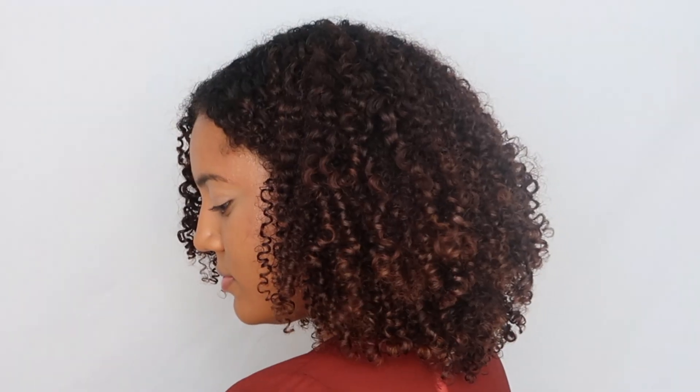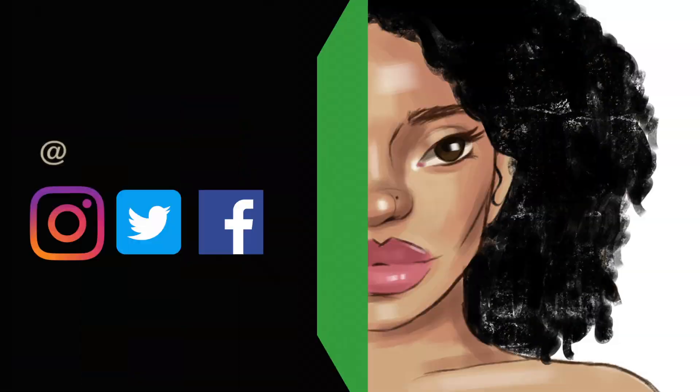After waiting several hours for my hair to dry, these are the final results. I hope you guys enjoyed this video. Be sure to subscribe to my channel for more curly hair content, and give this video a thumbs up if you like what you saw. Thank you guys, see you in my next video!